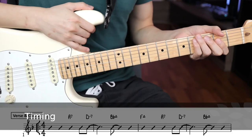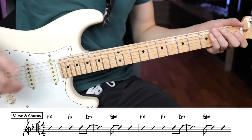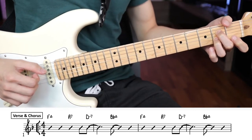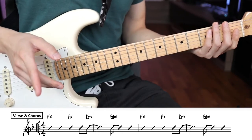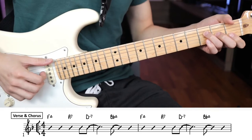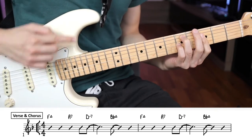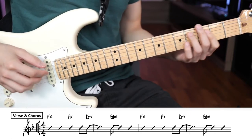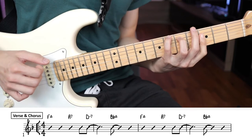Now let's check out the fingerpicking pattern. Timing is key for this entire song. If you check out the chord chart, for the first bar it's F major, A7, and the next bar is D-7 and Bb major. But the D-7 actually comes on the 4-and count of the previous bar. So it sounds like: 1 and 2 and 3 and 4 and — that's D-7. And the Bb major should come on the 2-and count. So: 1 and 2 and 3 and 4 and 1 and 2 and 3 and 4 and.